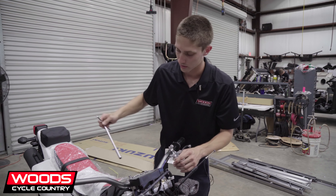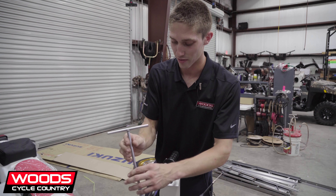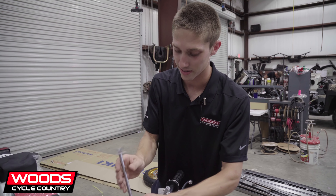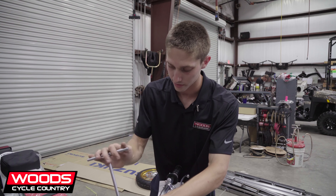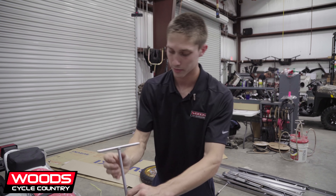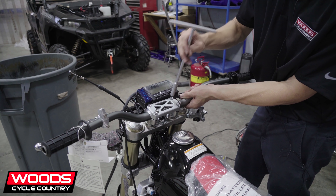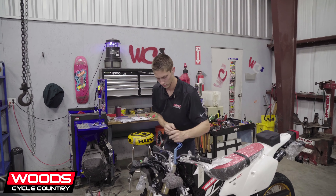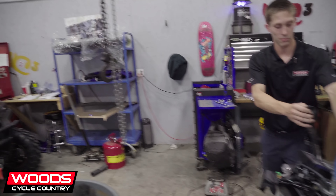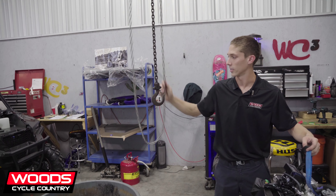The most complicated motorcycle I've ever had to set up? The Vulcan Kawasaki Cruisers. It's a lot of work to move everything around — got to forklift it up. So you're going to attach this from that point, to the chain right there, just to throw the front wheel on and get it on the dirt bike stand.